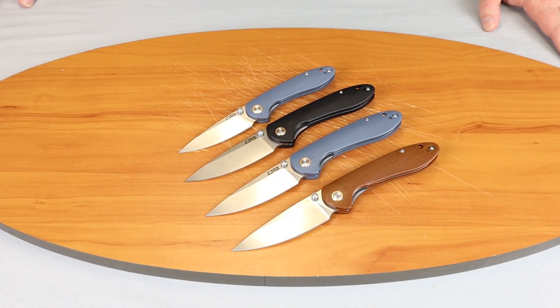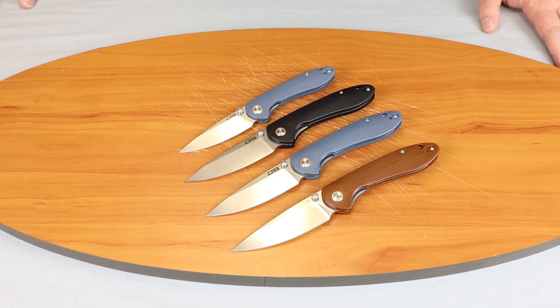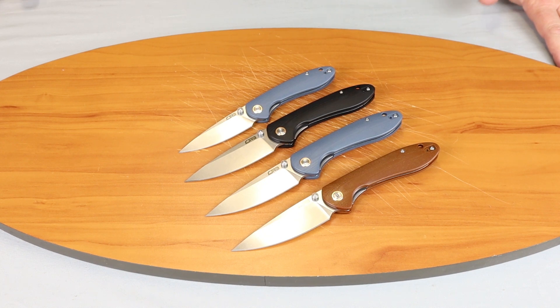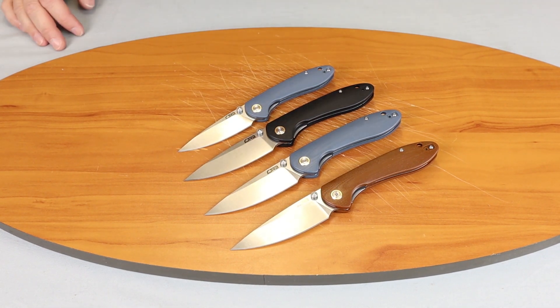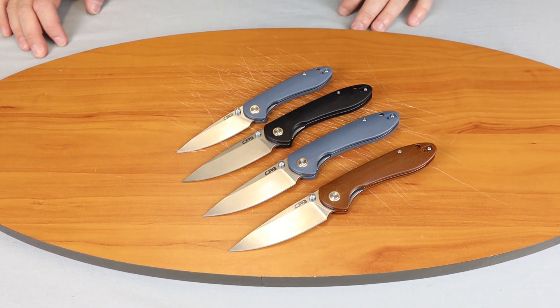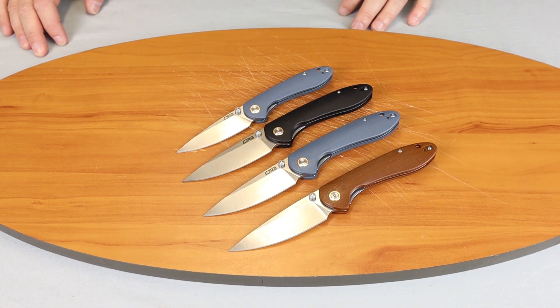We're back, fellow knife enthusiasts. I'm C with Atlantic Knife, and today we're going to do an overview of the CJRB Feldspar. We have four out here on the table — they have eight total — and we'll go over these, tell you about them, and show you how they perform.